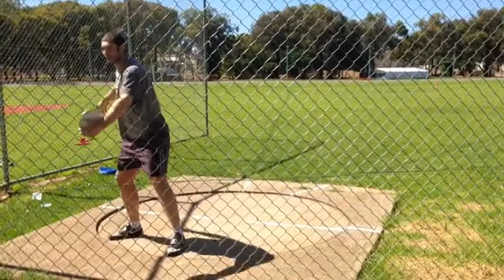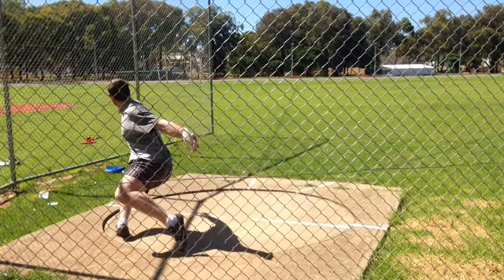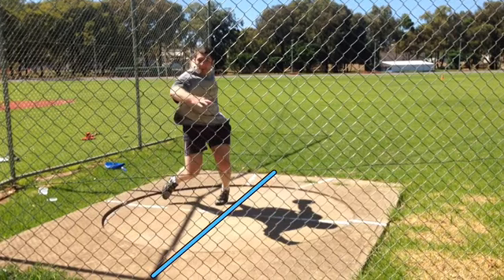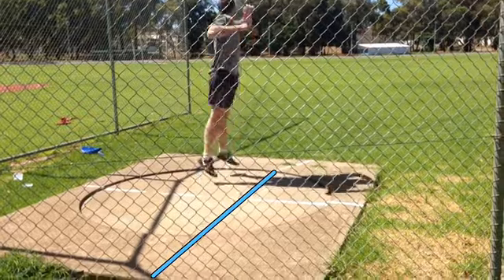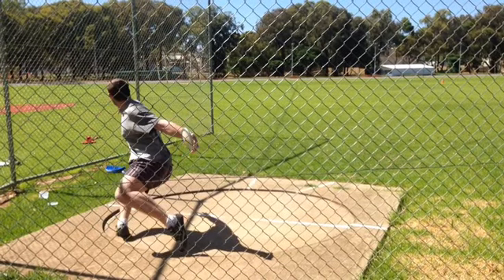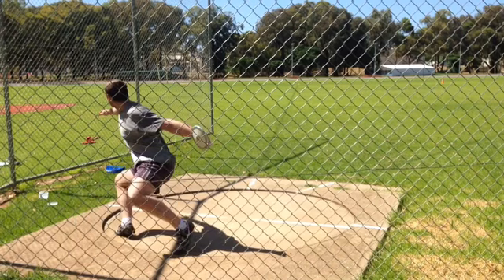Right leg looks pretty good out of the back. So out of the back you're decent. Maybe opening that right a little too much before the left picks up, but actually I think you're pretty good there. It's hard to see with that left foot because of the shade. The pickup's pretty good.